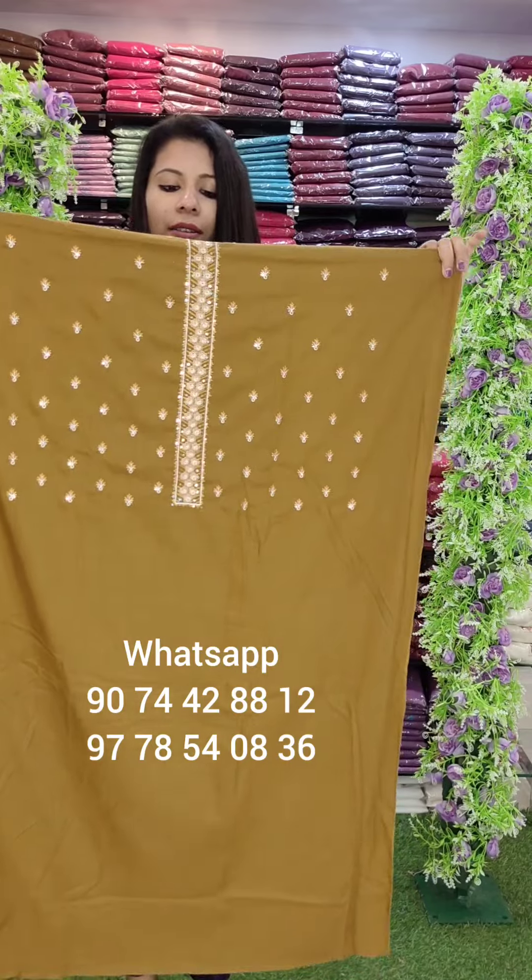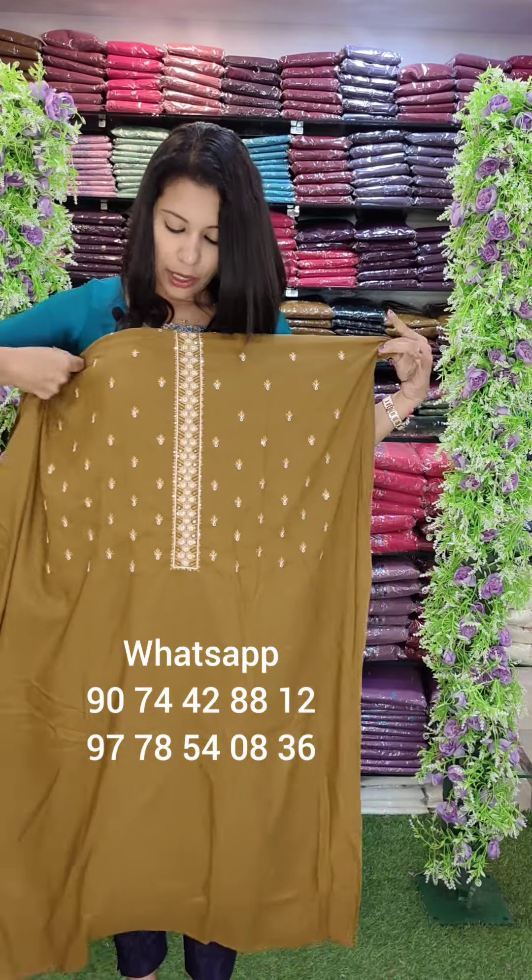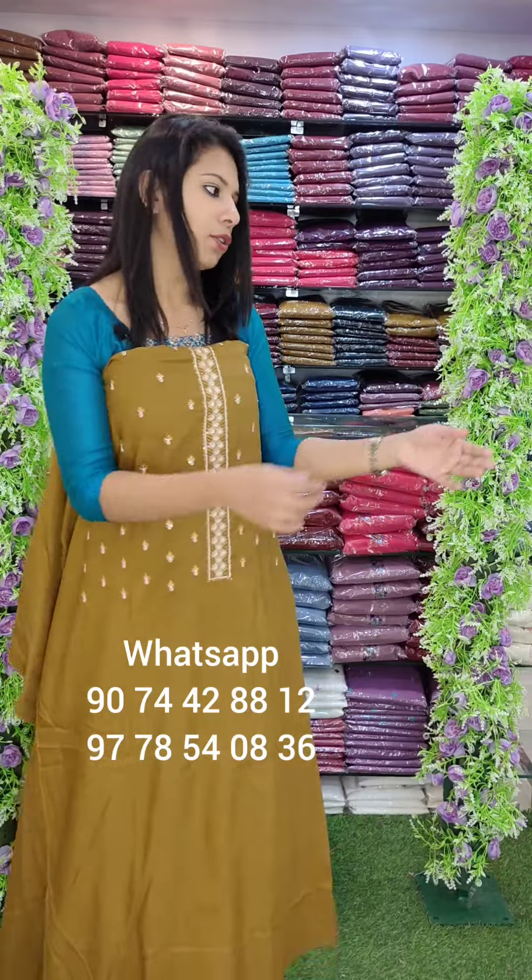Next one is Gadwal Fabric, embroidery style. It has a yellow mixed brown tone on top. It is green Gadwal with a contrast cotton bottom.